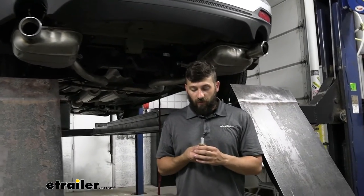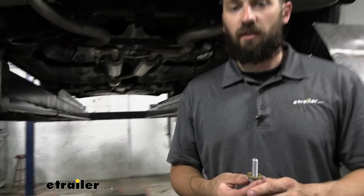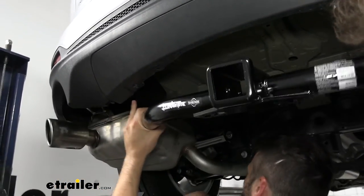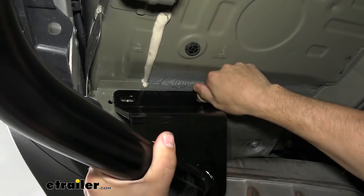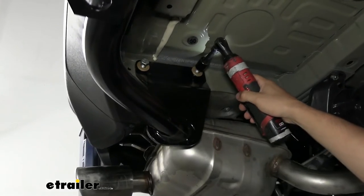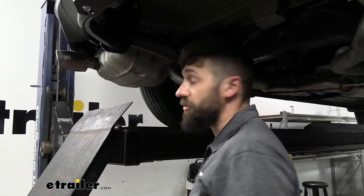Before lifting the hitch up into position, we'll get our hardware ready. Take the hex bolts along with the conical tooth washers — make sure the teeth are facing the hitch — and we'll need two of these per side. With an extra set of hands, we'll lift the hitch into position while pulling down slightly on the exhaust. Once all hardware is in position, come back with a 19mm socket and snug everything down, then use a torque wrench to torque all fasteners to the specifications in your instructions.